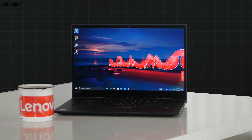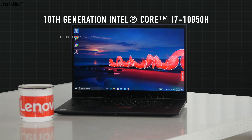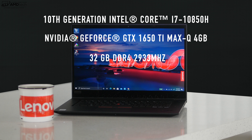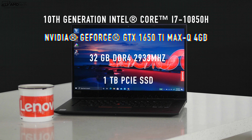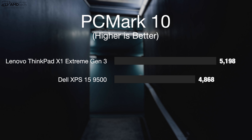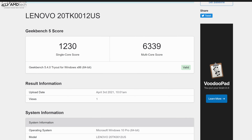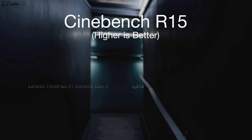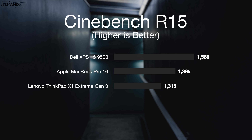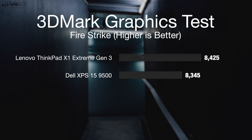I was expecting good performance over the past six months and it didn't disappoint. With the 10th Gen Core i7-10850H paired with the NVIDIA GeForce GTX 1650 Ti Max-Q, 32GB of RAM, and 1TB of SSD storage, it performed well. In PCMark 10, it scored 5,198, which was better than the Dell XPS 15 at 4,868 running the same CPU. Productivity tasks like Microsoft Office, email, and web browsing all worked well, and media consumption on the OLED display has been excellent.